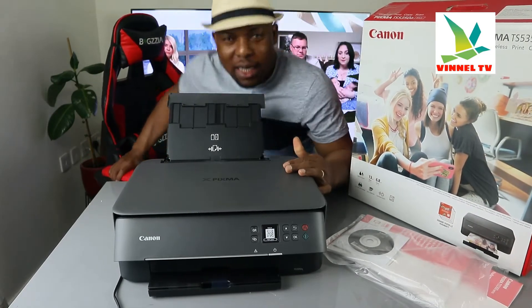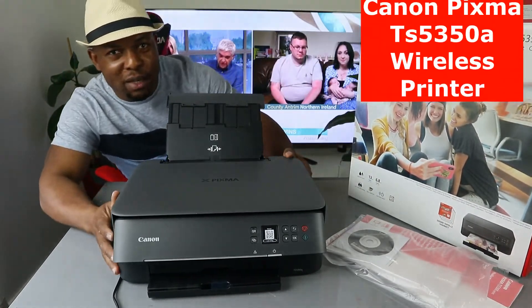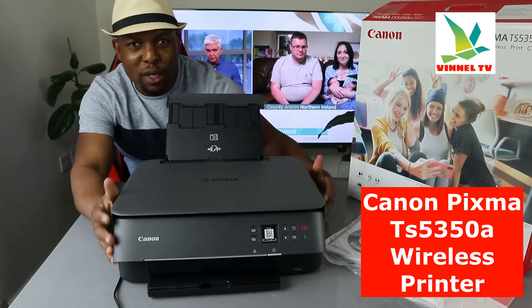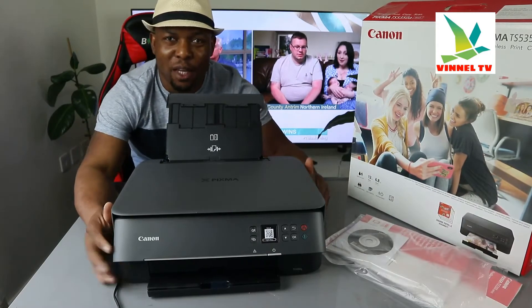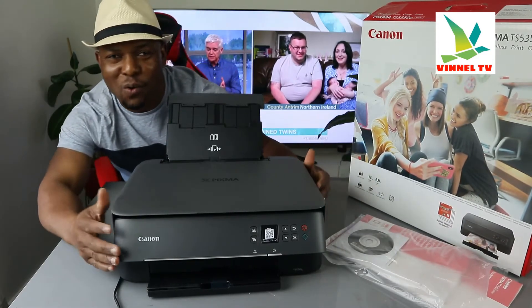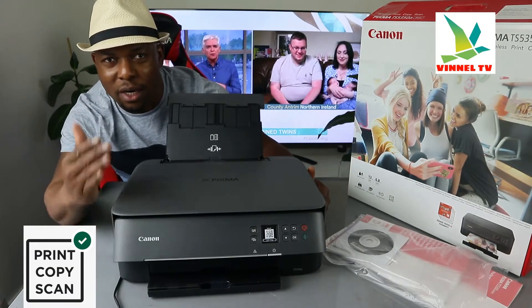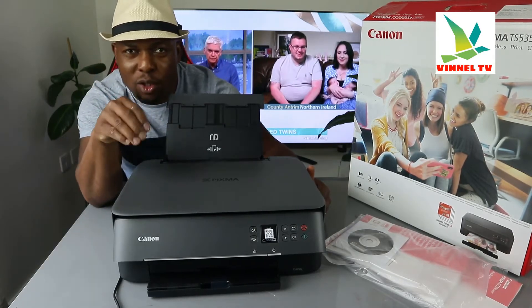We got this gear — this is the Canon PIXMA TX5350A. This printer is a multifunctional printer, an all-in-one if you like, in the sense that you can copy, scan, and print from this gear.